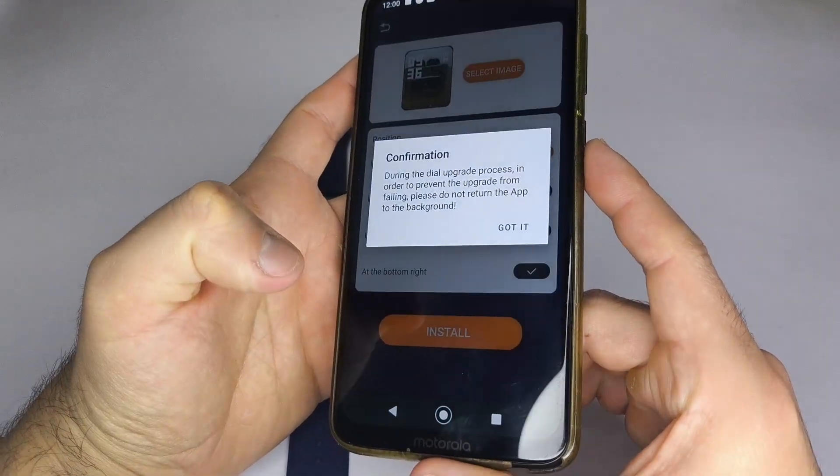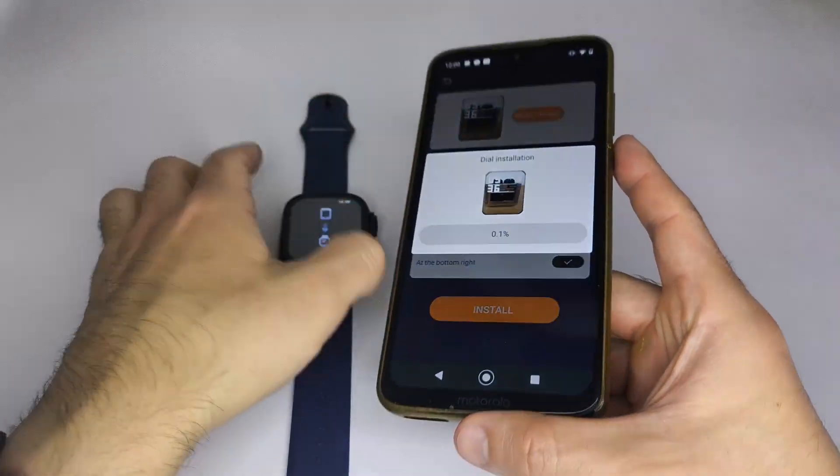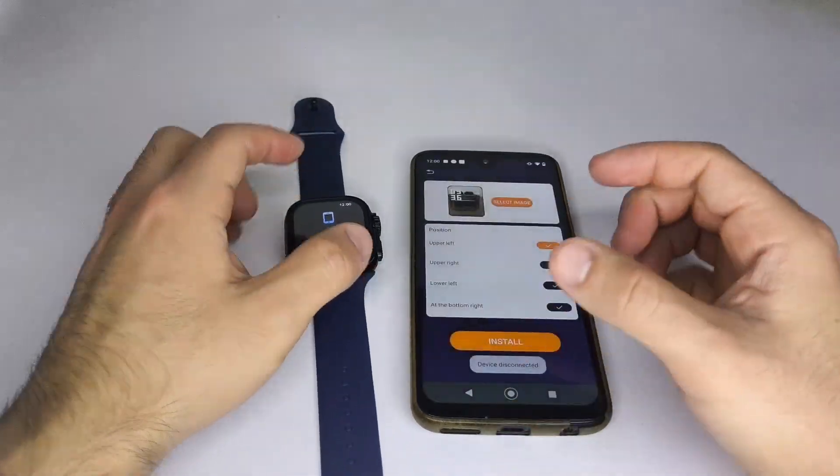I recommend keeping your watch fully charged during this process to avoid it shutting down while transferring the image.